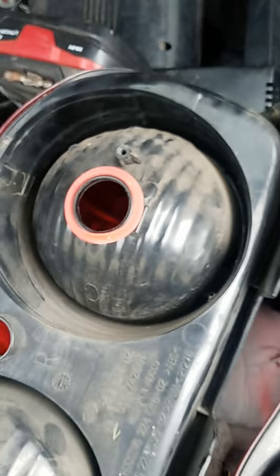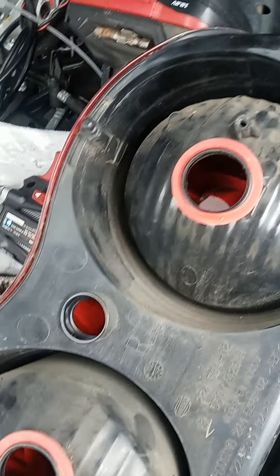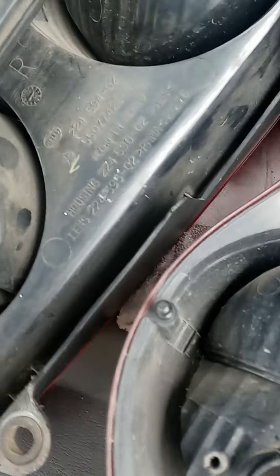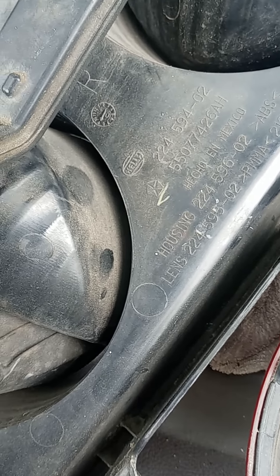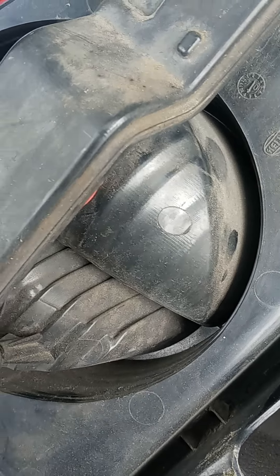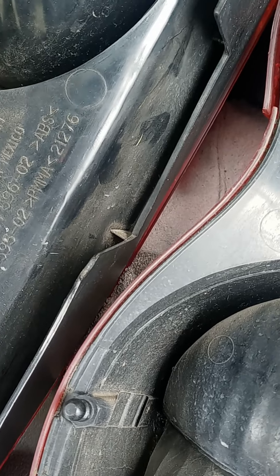Let's get the other one. Alright, put the washers on the new one. Put the thing in. Drop one more screw, set it through. Let's get it out.